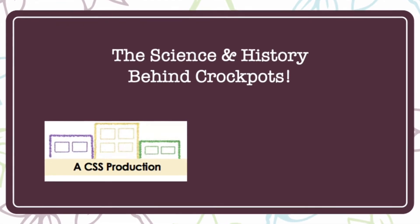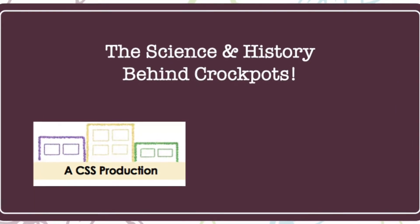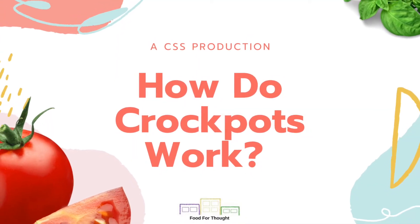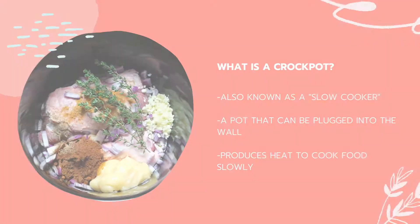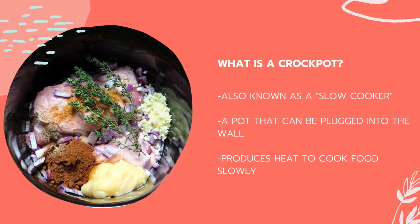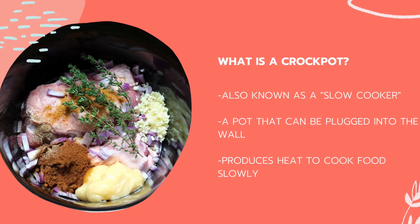Hi everyone, this is Kendra, a dietetic intern at CSS, and today I'm going to talk to you about how crock pots work. A crock pot is also known as a slow cooker. It's a pot that can be plugged into the wall and can cook food slowly throughout the day.